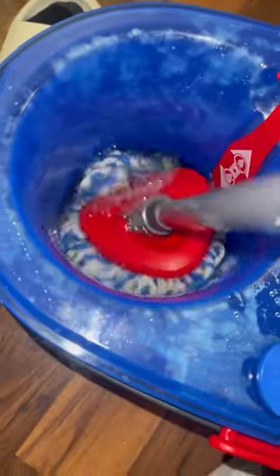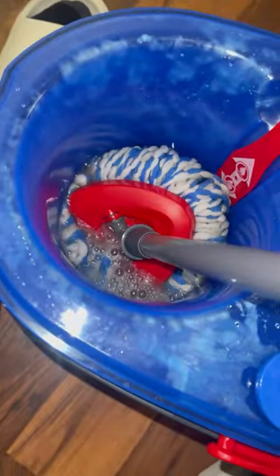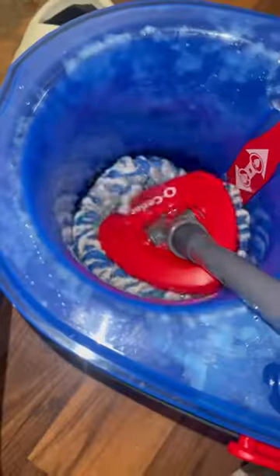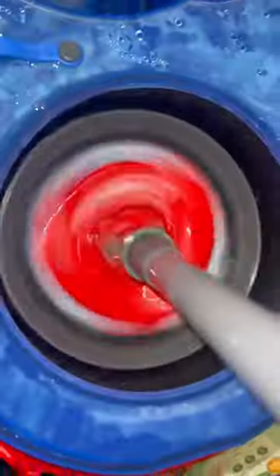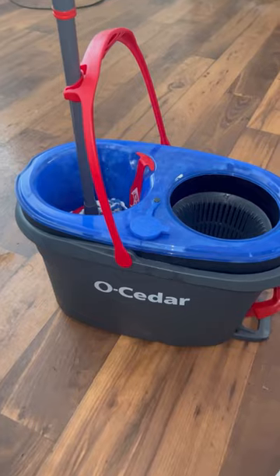I know you can see that dirty water, and this is exactly why you need to make sure you're rinsing first. If some dirt is left behind, you just fill it up again, let the mop absorb it, wring it out, and that's it. Let me know your thoughts below.